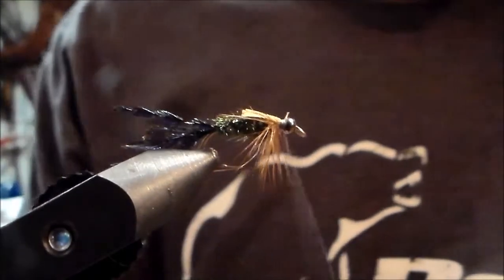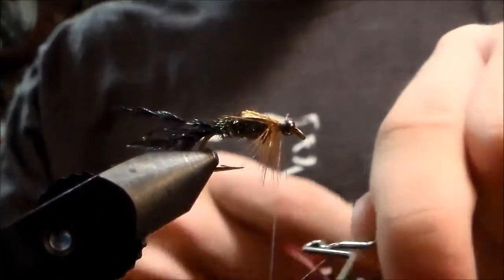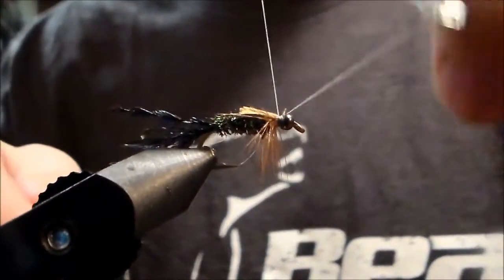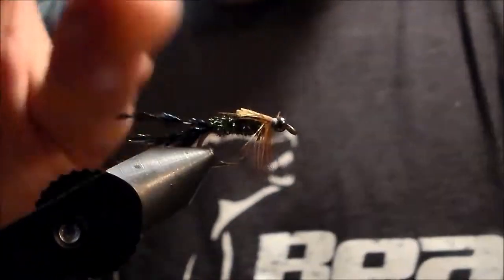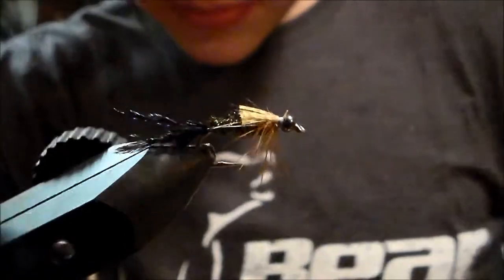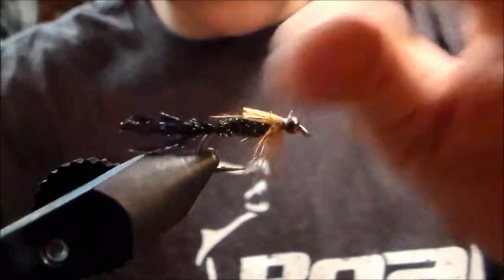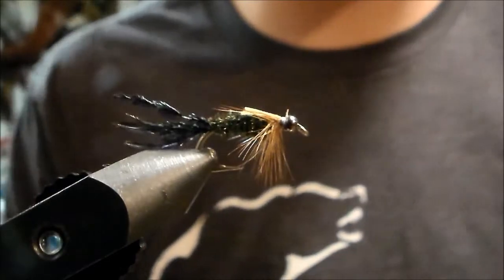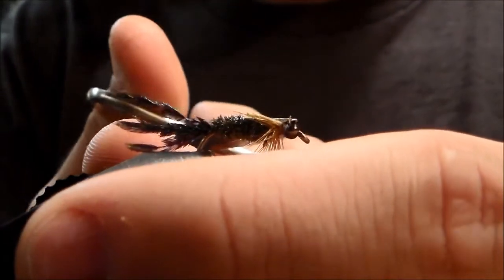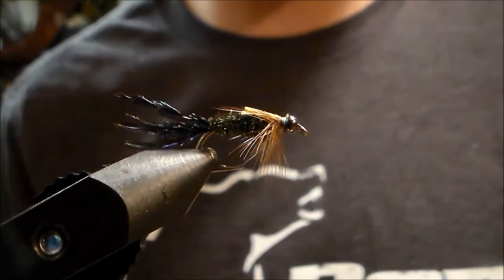Now all we have to do is take our whip finisher, tie it off, and that's a Zug Bug — really good pawn fly. Thanks for watching this video. Check out my channel for some other fly tying and be sure to subscribe, because I'm gonna have a lot more fly tying videos up soon. Watching Hardway Outdoors.